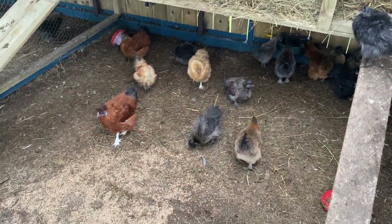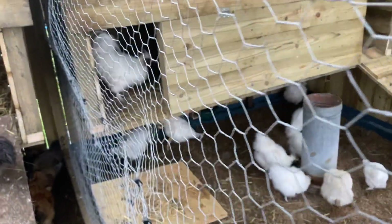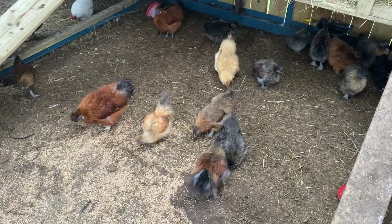This is our silky pen, very new, and this is the white silkies. We've got a few of them and got a lot of chicks off these, and these are the coloured silkies.